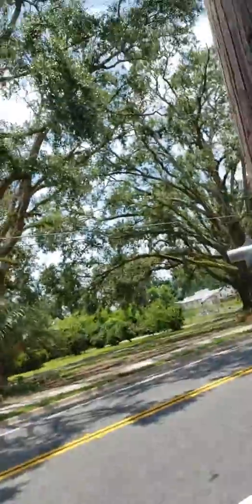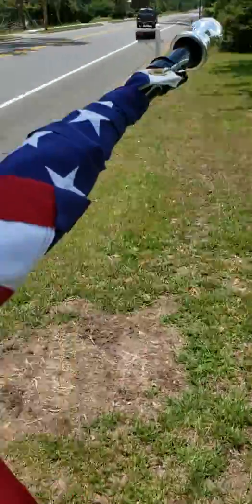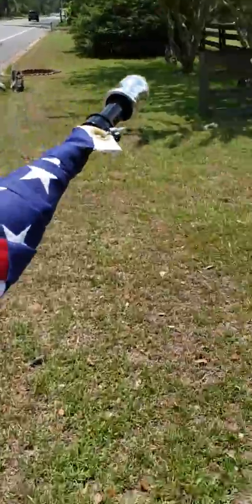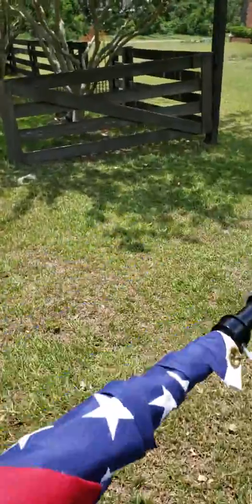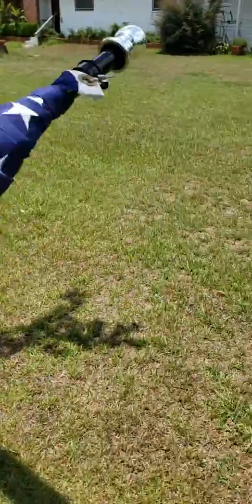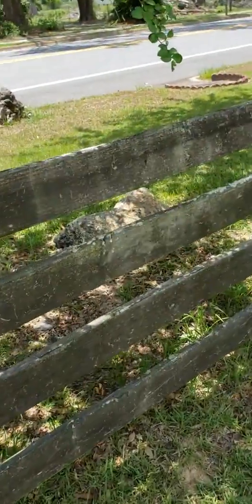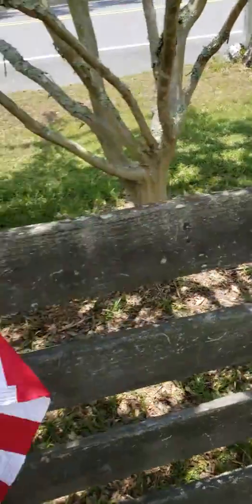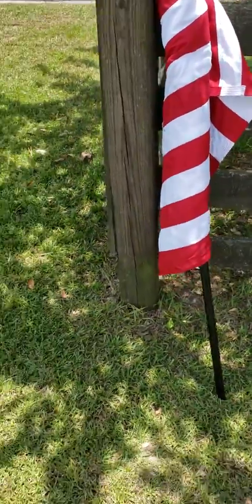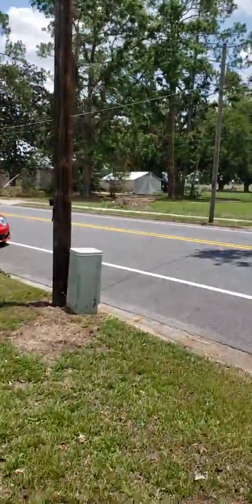So I'm going to roll this up so nobody thinks I'm stealing it, because my car is super recognizable. I'm going to put it over here on this guy's fence and I'm going to hope he's going to do the right thing with it, because it's out in front of his house. I don't want to go on this guy's property, but it's not on the ground anymore.